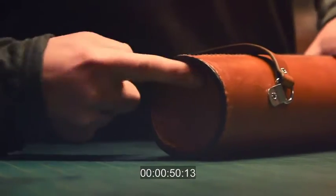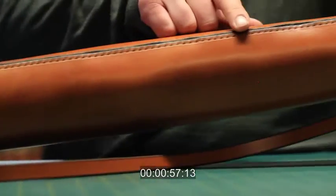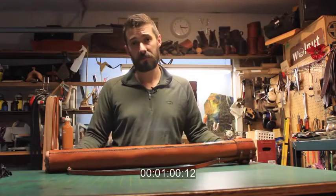It's burnished on the ends, it's got leather end caps, it's stitched all the way up the side with what we call a baseball stitch and saddle stitched on the ends. All the stitching is done by hand.